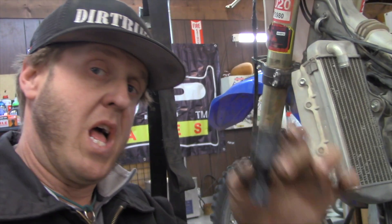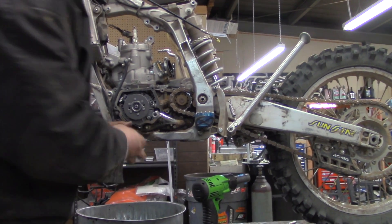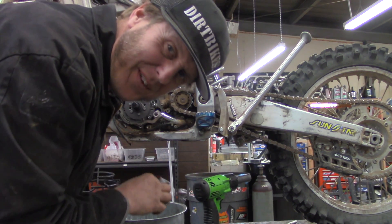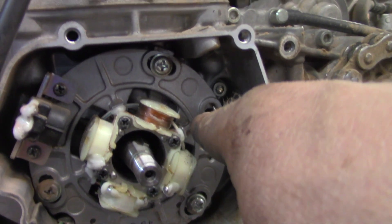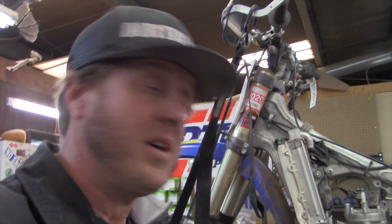Remember the 1974 CT70 — we took the flywheel off with a puller. Same puller works on the 2015 YZ250. The CT70 was way ahead of its time with flywheel technology. Also, a lot of people bring in YZ250s and say one of the stator cover bolts is missing — it only has three bolts. That's just the way Yamaha has always done it, so don't worry, it's not missing anything.